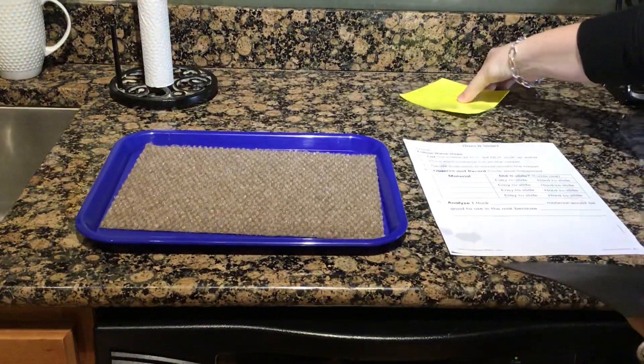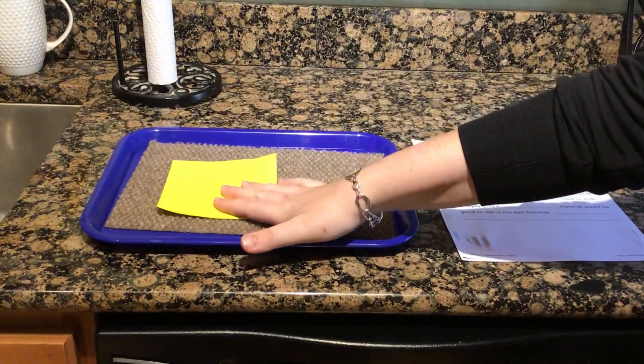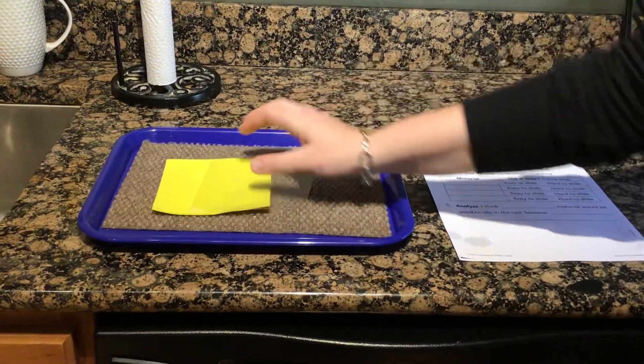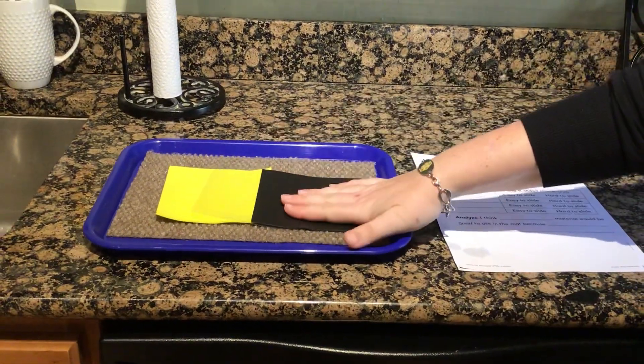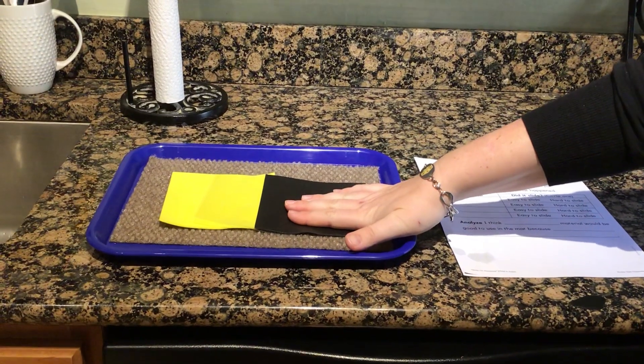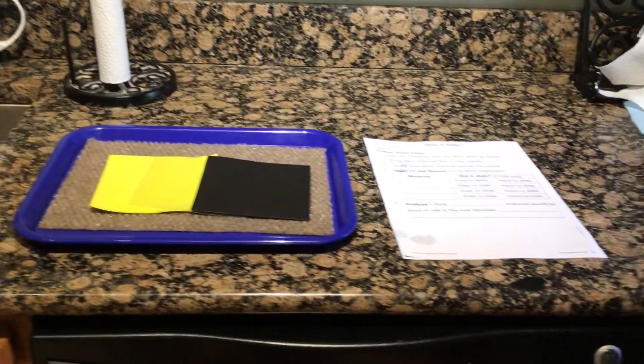So when we look at these, we saw that the craft foam was hard to slide, the plastic was easy to slide, and I would also say the shelf liner was fairly easy to slide. Now go into Seesaw and complete your worksheet.